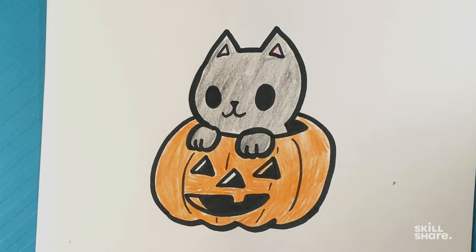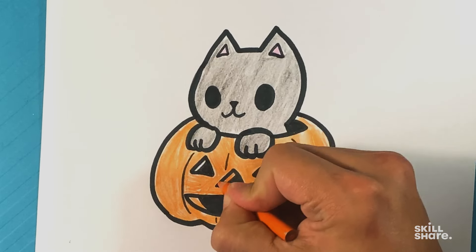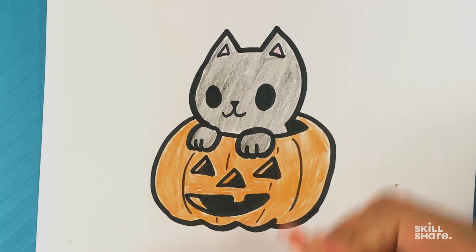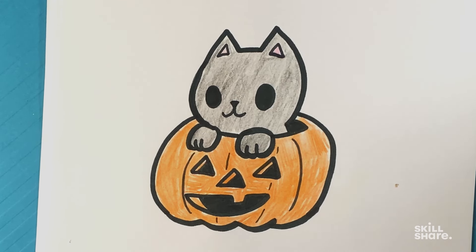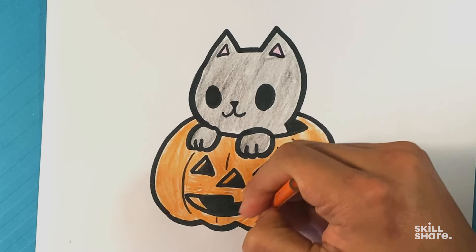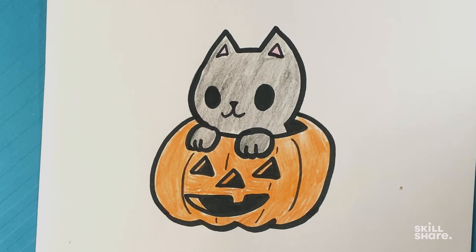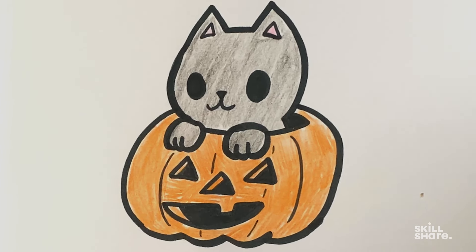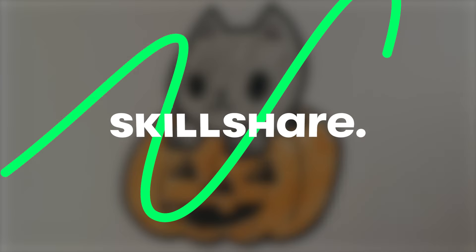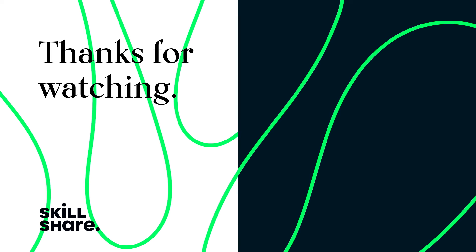Alright, I forgot one thing — inside the nose here, I should color those in. Anyway, that's it. That's a really good one. I love doing this one at different events, just drawing it on the board. I think this is really cute and people really love it. So thank you so much. Thanks for watching — if you enjoyed this video, feel free to like and subscribe to stay up to date on all of our latest videos.